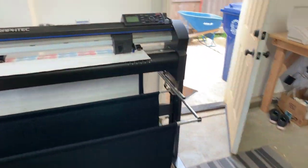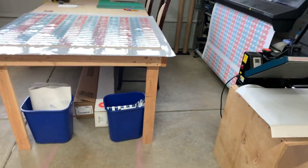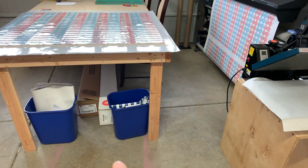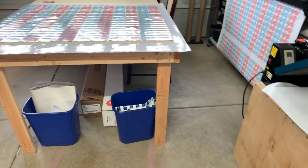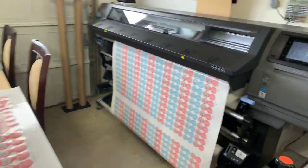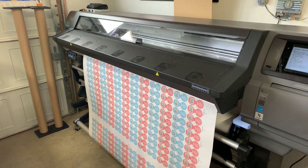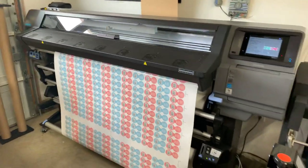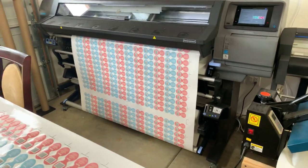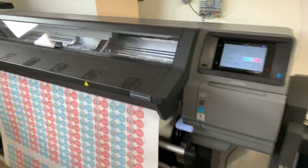Now we have our shipping station here with a computer, which instantly makes the workflow way easier. Our extra rolls of vinyl: we have a matte finish, and then another one is also matte finish but it's a better quality 3M. We go through about a 54-inch roll by 150 feet a week — this month will probably be five or six rolls. We usually have one or two on hand.